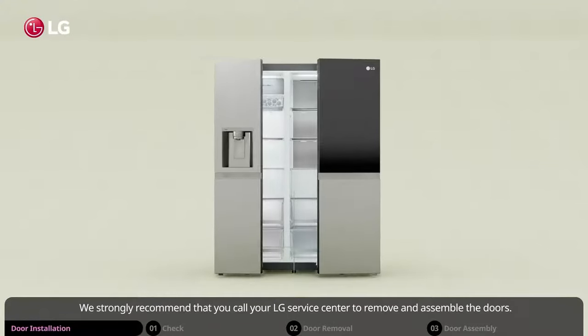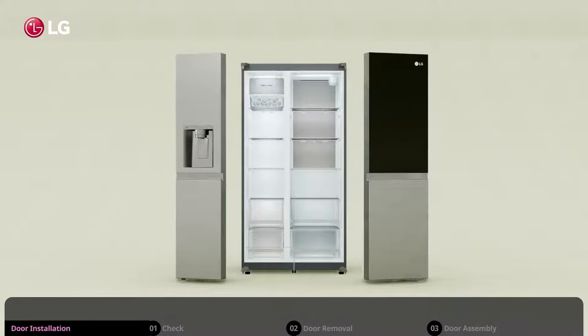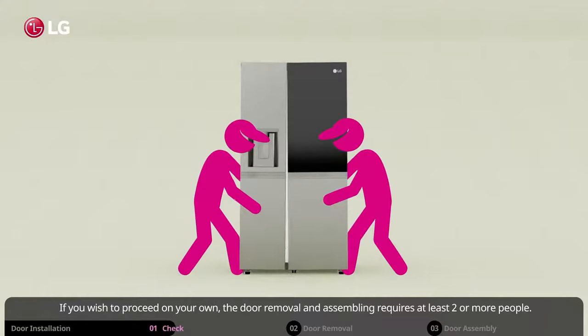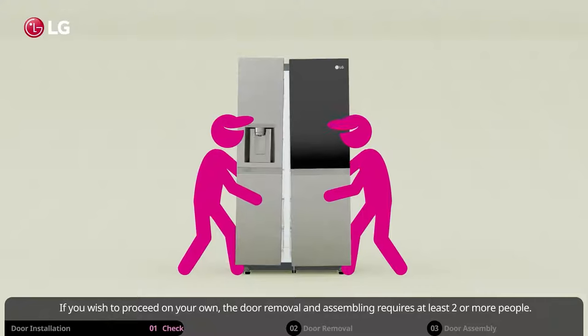We strongly recommend that you call your LG service center to remove and assemble the doors. If you remove and assemble the door on your own, you bear the risk of damage to the unit or self-injury. If you wish to proceed on your own, the door removal and assembling requires at least two or more people.